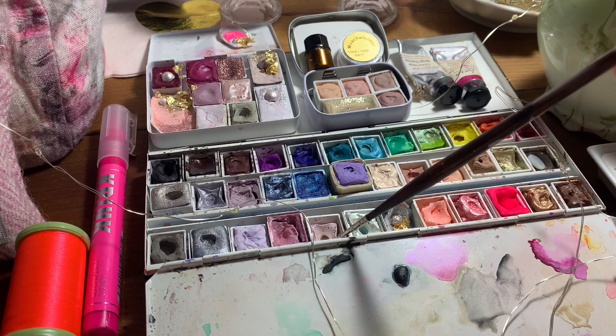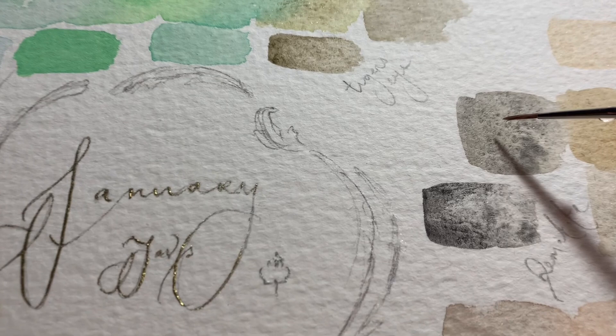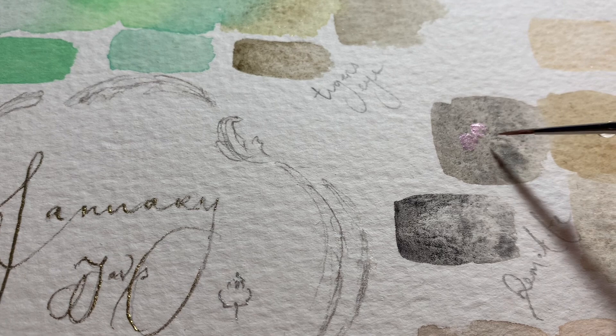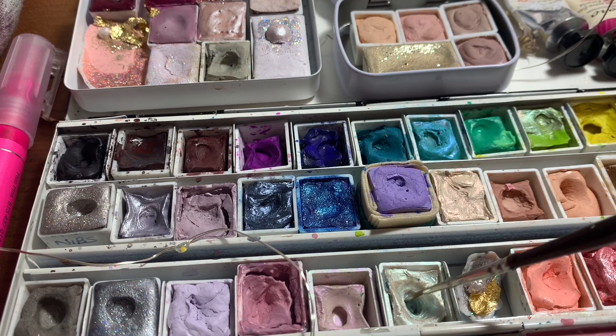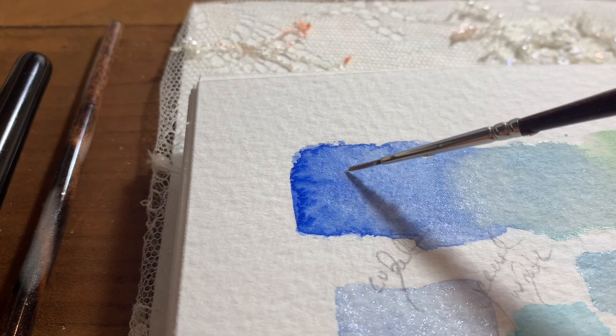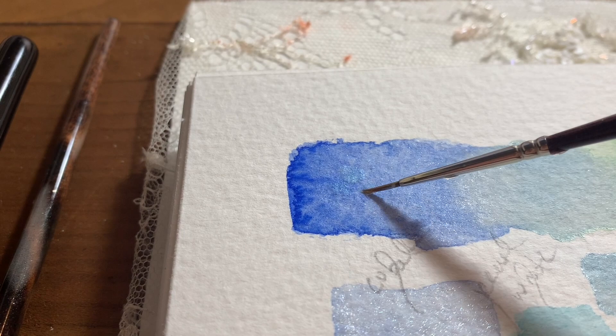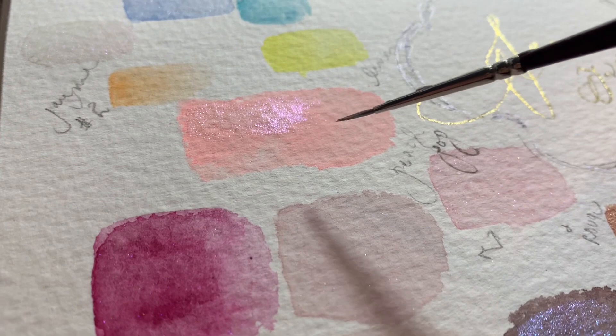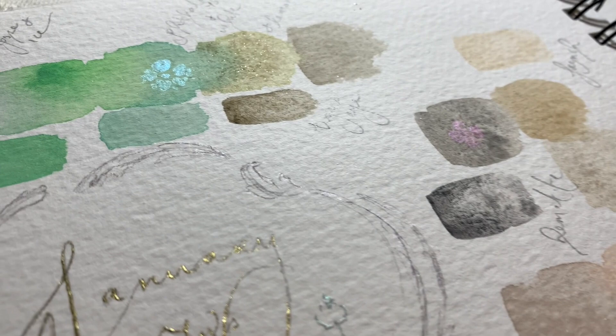I'm just showing you a couple of the other interference ones in the palette. This one is the Daniel Smith Interference Lilac, which works in a similar way. And I'll also show you the Daniel Smith Duochrome Lapis Sunlight.